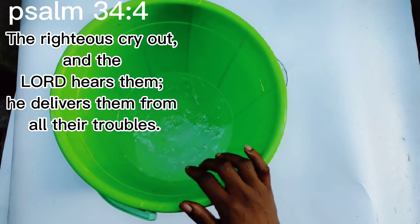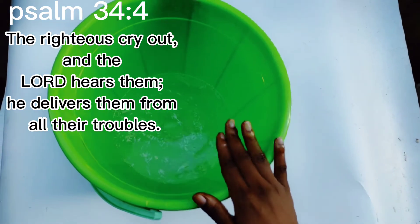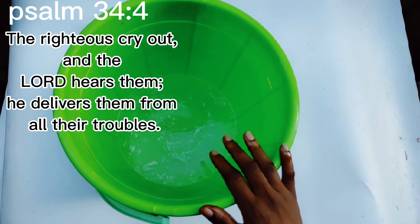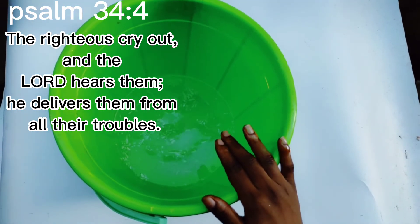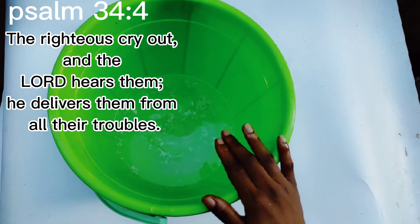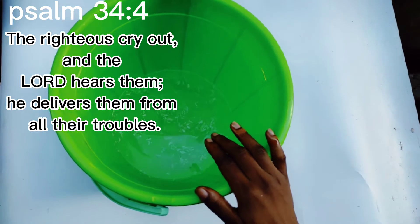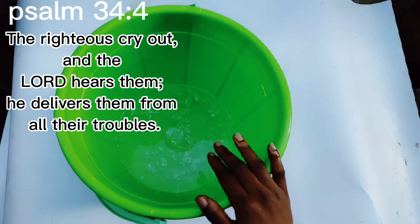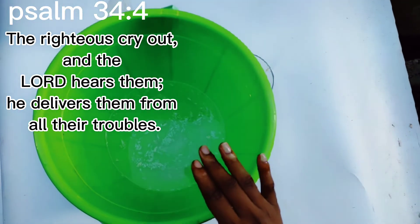Anything that is making you experience bad luck, anything you have contracted sexually or otherwise, however the blockages came to you — declare that you are destroying and removing them out of your life. You know your problems and the things you are facing in life, so go ahead and pray and cancel them. After that prayer, allow the water to dry into your pores and go to bed.